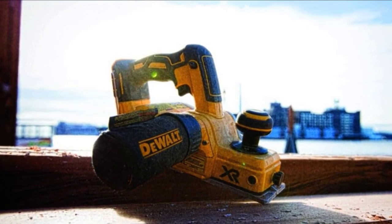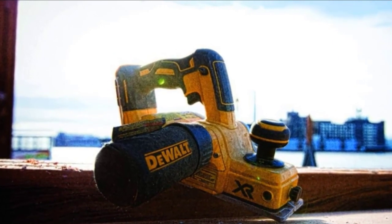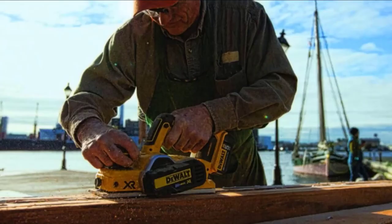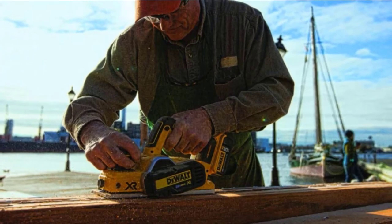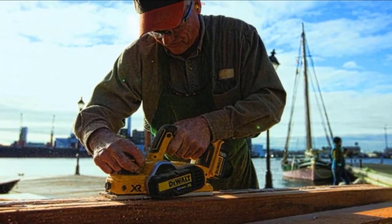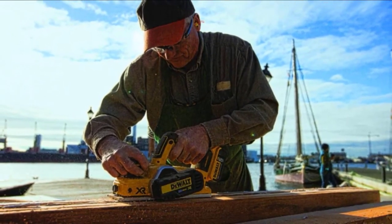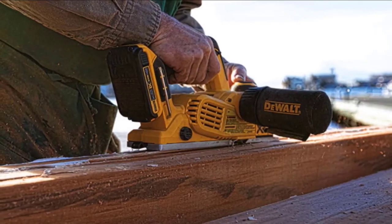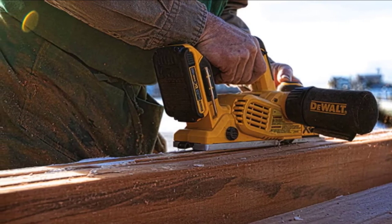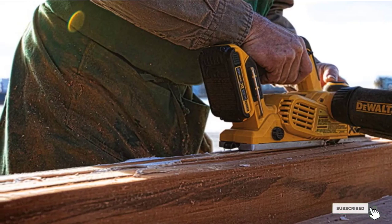A V-groove machined in the front shoe makes edge chamfering easy. Equipped with a poly-V belt, you can work with the tool for a very long time before any belt problems arise. It has a planning width of 3-1/4 inches and a maximum cutting depth of 5/64 inches. A calibrated depth adjustment knob with 1/256 inch or 0.01mm increments allows quick and precise depth adjustments. Overall, the DeWalt DCP580B comes with every feature needed for planning and reclaiming wood in a workshop or on the job site.